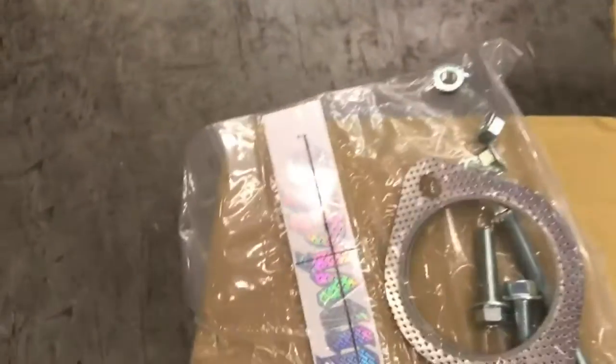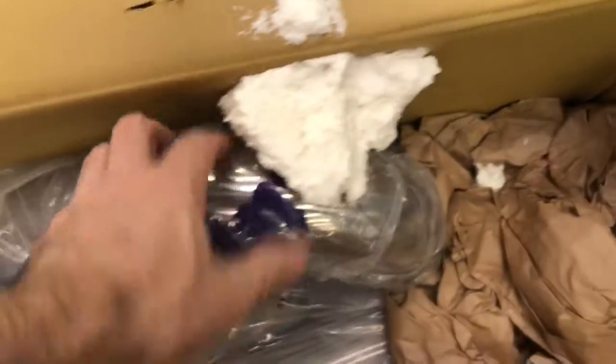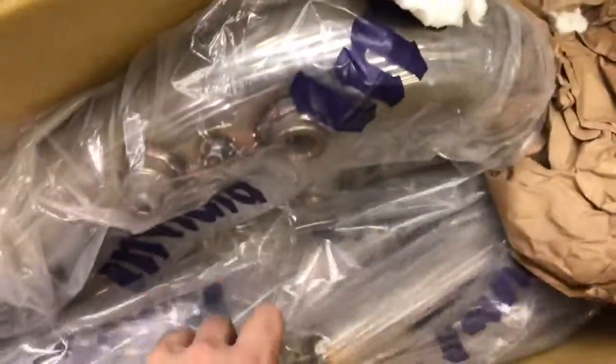This is for your '15 Plus WRX manual. Check out the gasket pack. That one's staying. This one's pretty well packaged for NVIDIA.